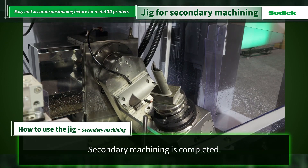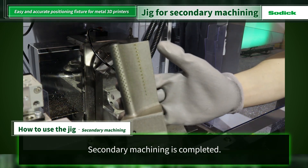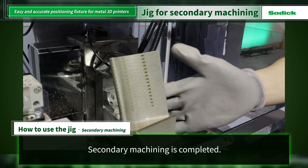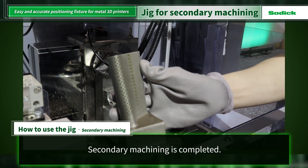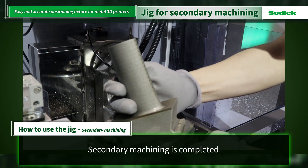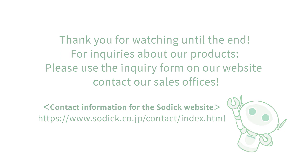Secondary machining and cooling hole machining have been completed. The use of the Iroa chuck enables further automation of the final inspection process, such as 3D measurements using robots and other equipment. If you have any questions about the products you have seen, please use the inquiry form on our website or contact any of our sales offices.